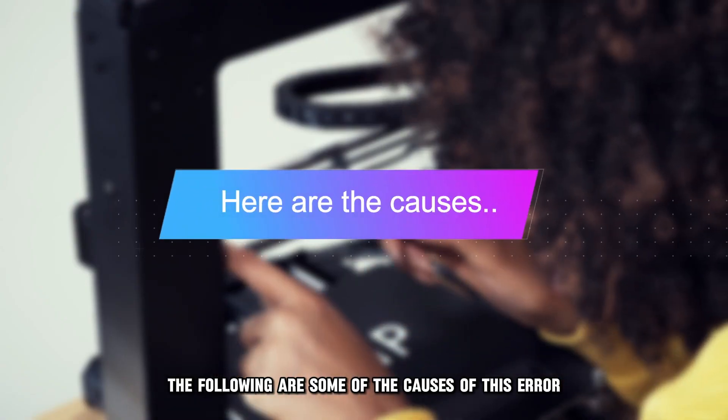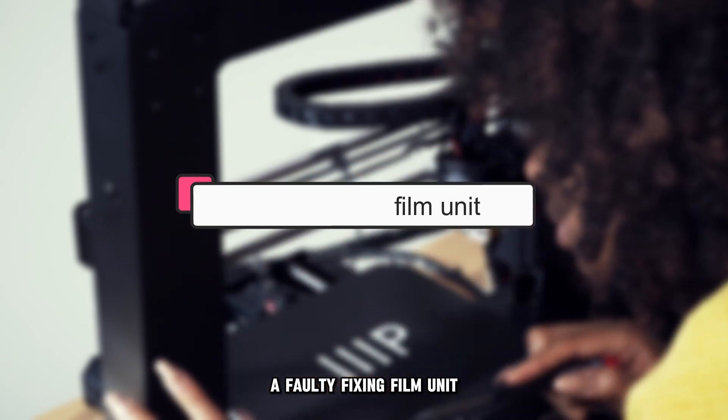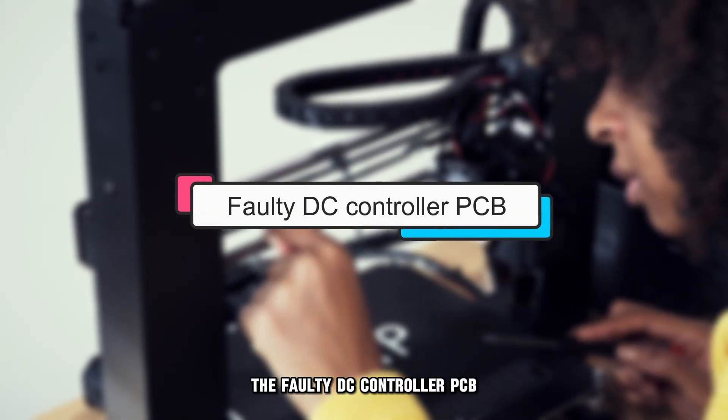The following are some of the causes of this error: a faulty fixing film unit, and a faulty DC controller PCB.